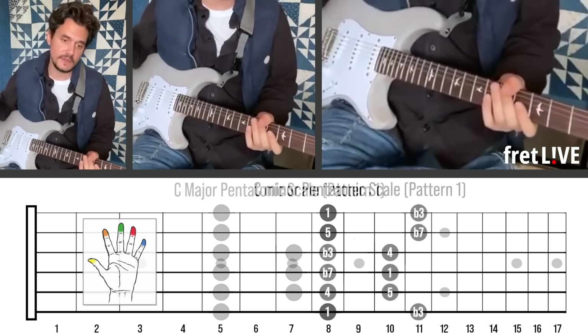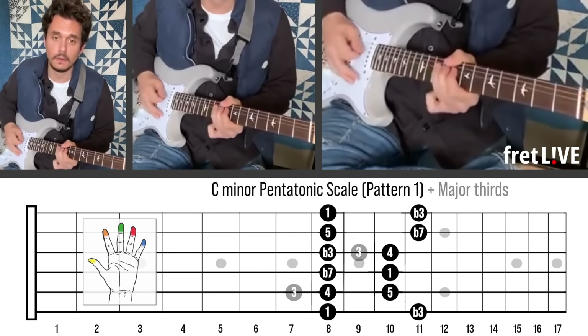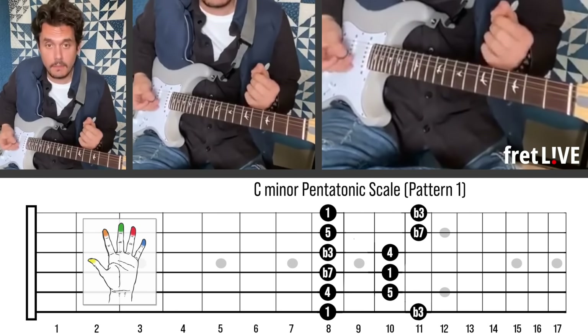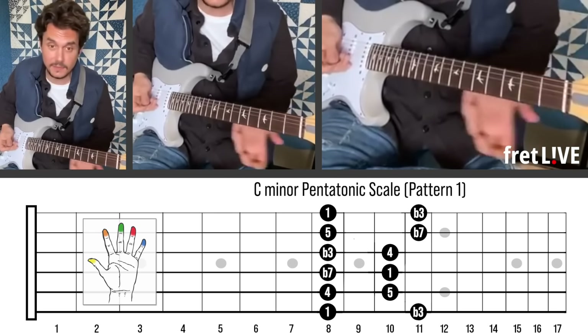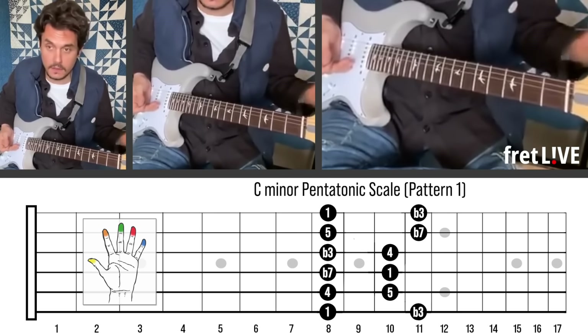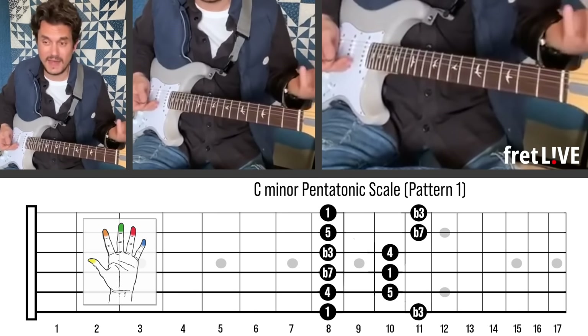We've talked before about mixing up major and minor, which is cool. So that's both, right? I'm going to show you how to play minor pentatonic in the same spot you play major pentatonic. Now, maybe some people are like, 'duh, we already knew this.' I'm going to come clean and say I never really thought about this until the last couple years.